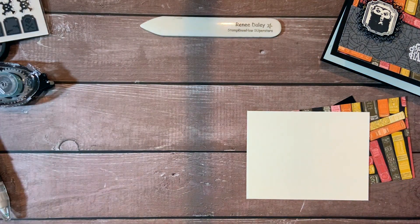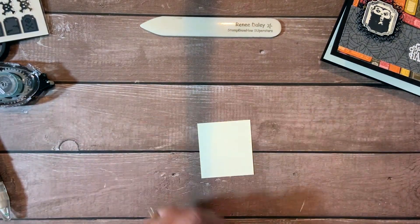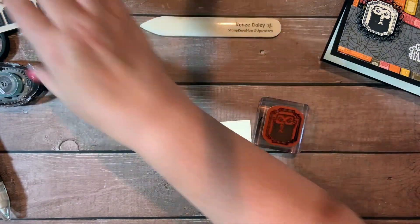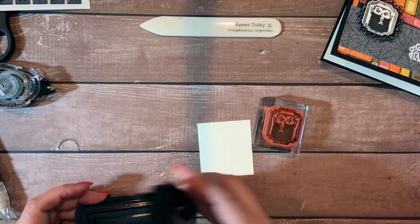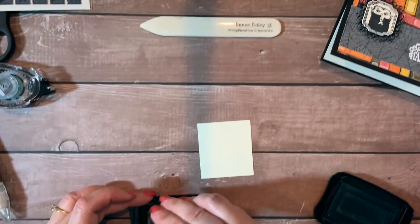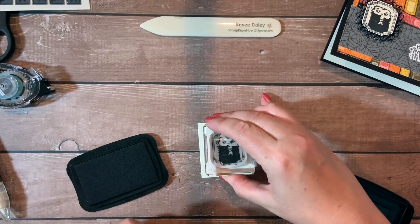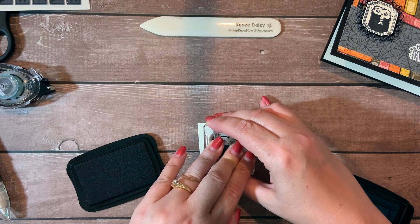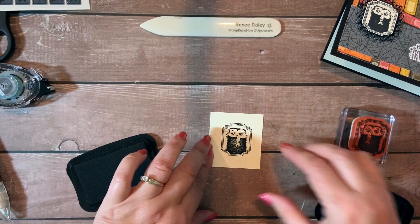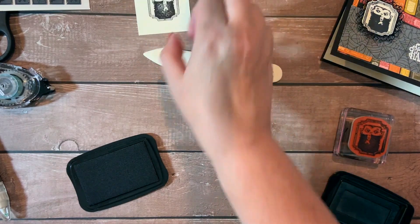Let's get started. First off, we want to go ahead and stamp. We have the little stamp with the Dracula guy here, and we're going to use Stazon ink for that. I'm just going to give him a good press into the ink. I'm going to stamp that in the middle. We'll give that a couple seconds so it can soak into the paper. We'll set him aside for now.